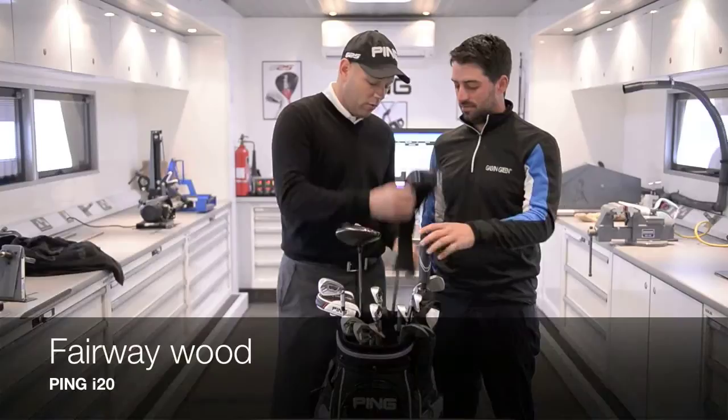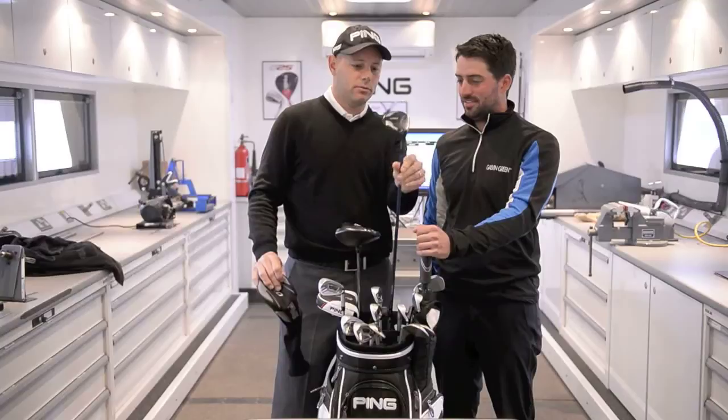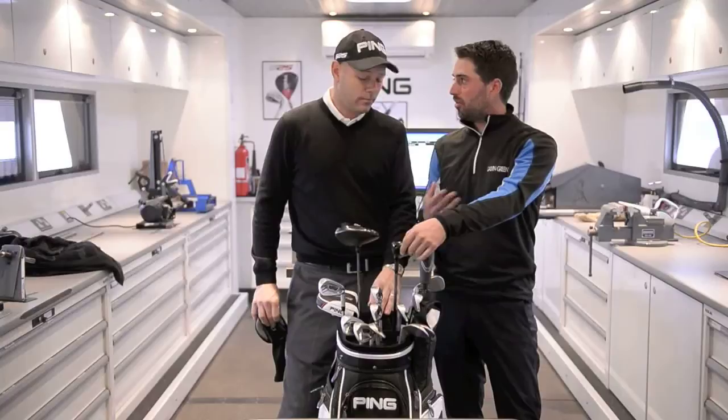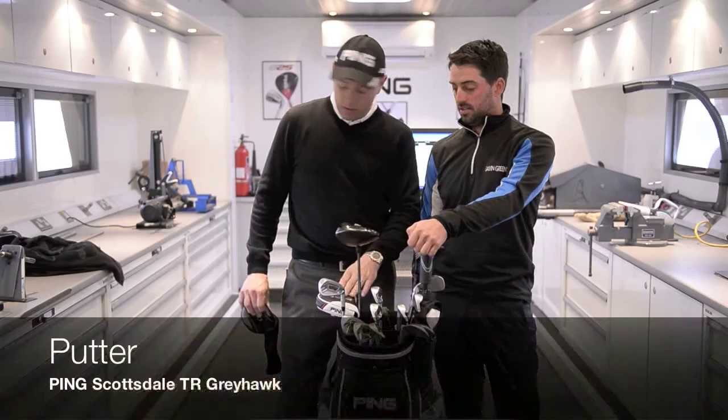It looks like you've got an old favorite in here — the i23. You can see the battle-worn look to it; it's quite a strong head. How do you use that? I've always struggled with the three-wood trying to get it off the tee and off the deck, getting the right trajectory, but I found this one works all around for that.